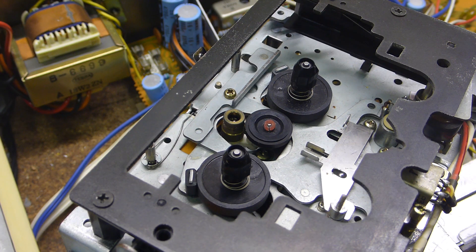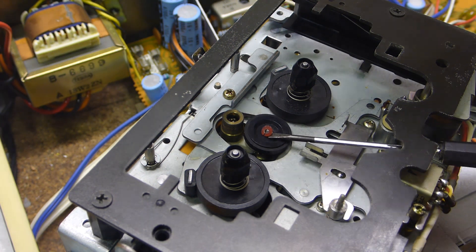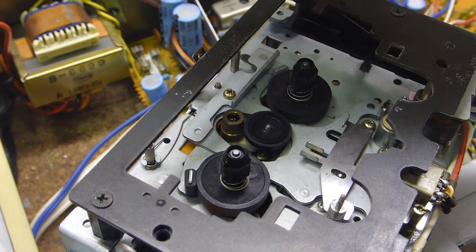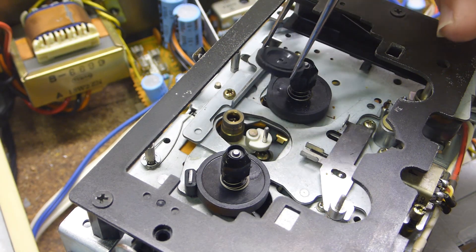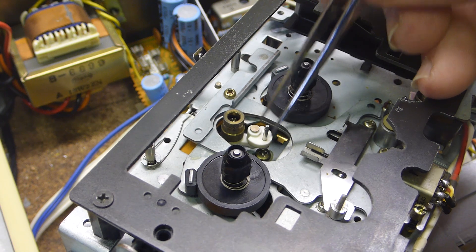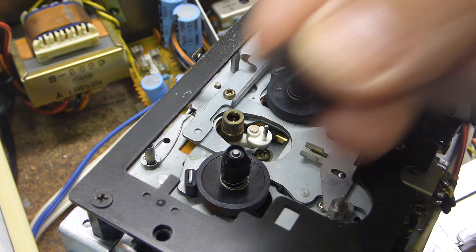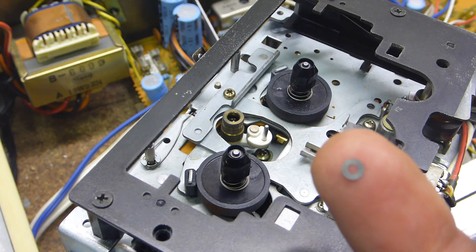I'm going to try and lever off this little circle up here - put that somewhere safe - and take off this little spindle wheel. This just flops; it's not driven by anything. Hopefully it's just this little wheel, which does actually have a tiny little washer behind it, so don't lose that if you're pulling this off.